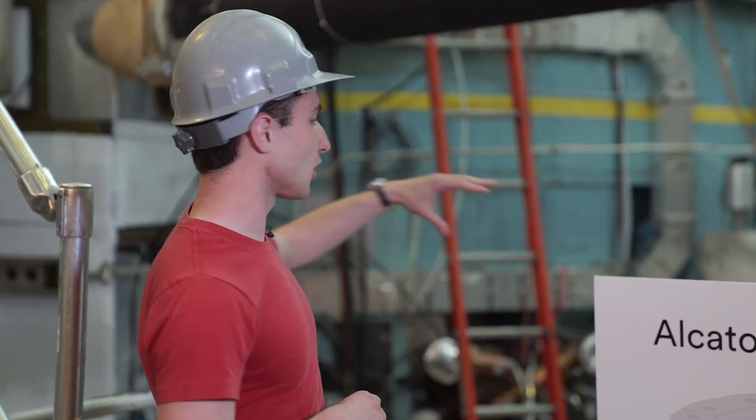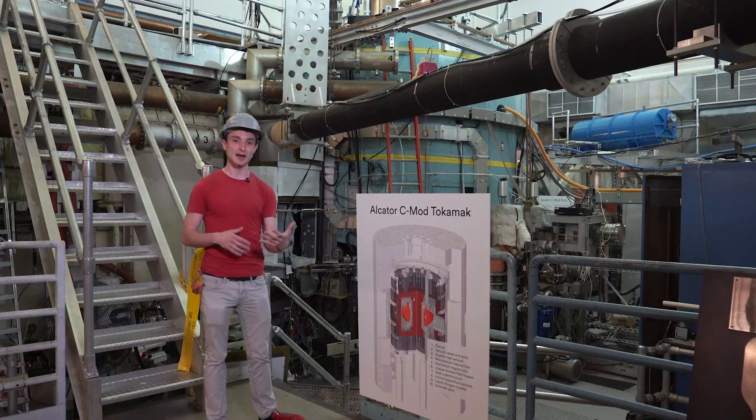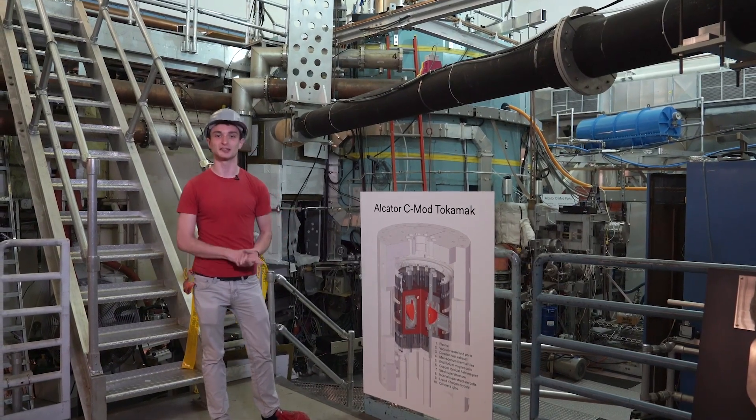The machine itself is inside there, but we have a bunch of other stuff around the machine. When we make this plasma — maybe 100 million degrees or however hot it is — we need to measure it, we want to learn from it. We're trying to do science here. So we measure temperature, we measure density. Basically, any way we can think of measuring something, we build a diagnostic. We install that on the machine and use that to measure the plasma.